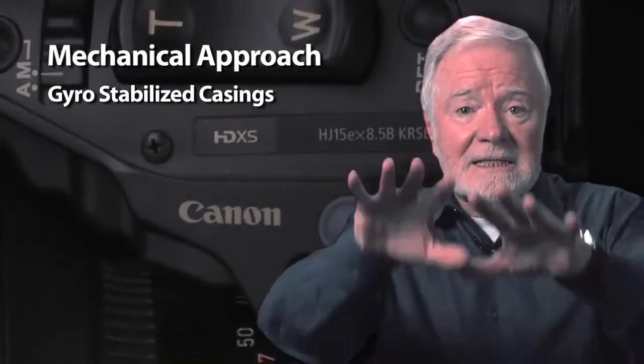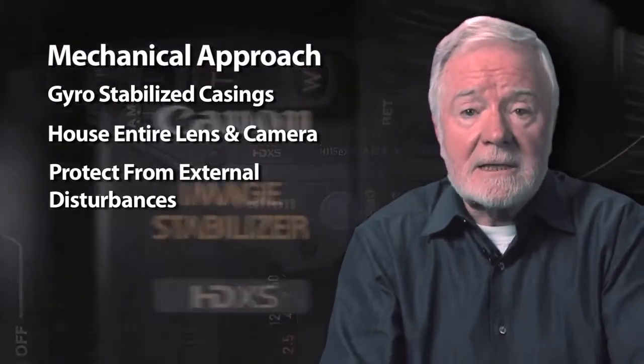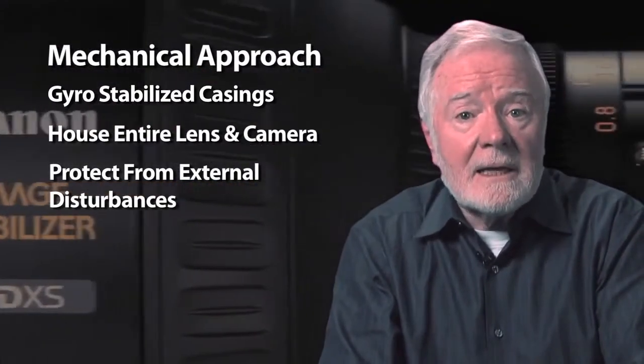And that's where image stabilization is required. Image stabilization over the years comes in really three forms. One is the mechanical approach: gyro-stabilized casings that house the entire lens and camera and protect it from external disturbances. Works very well, but can be slightly expensive.